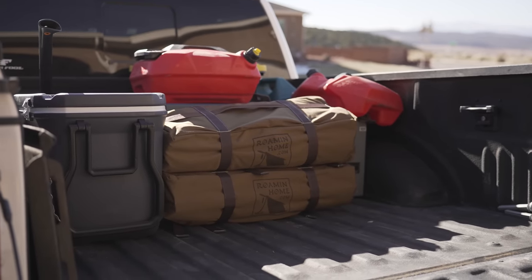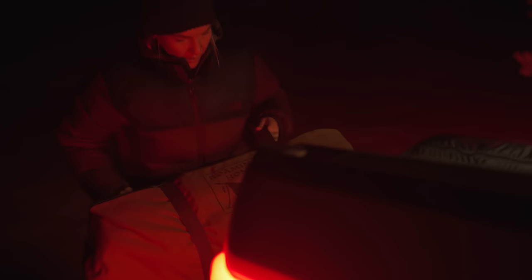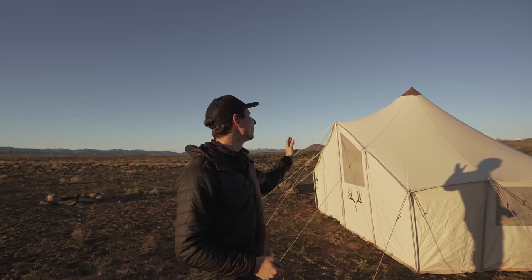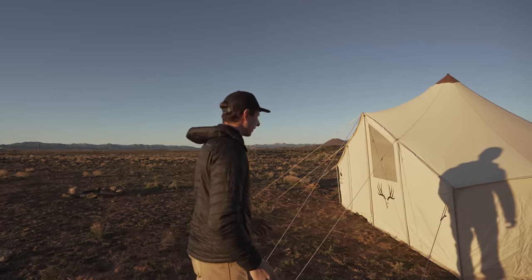It comes in two bags that are about 50 pounds each, so if you're taking this on horseback it's pretty easy to throw it on either side of a horse. You can throw it in a truck no problem or on a side-by-side. It's definitely one of the lighter, more portable tents I've seen, and a lot of that is due to the teepee-style setup.